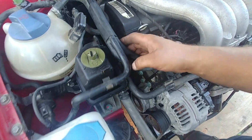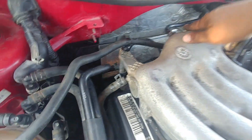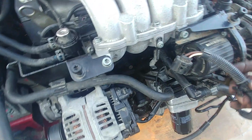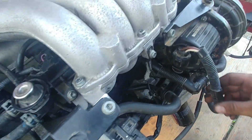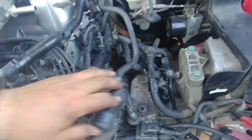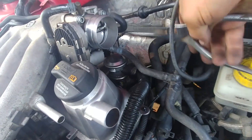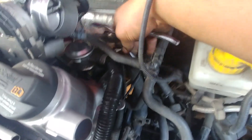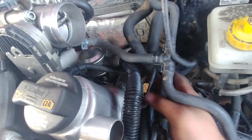Timing belt cover goes back on. Check everything one more time from the firewall all the way to the side — all connected, belt, all wiring for the starter. Connect the fan belt line, the air injection pump connector, throttle body coolant line, and the electrical connector for the throttle module.